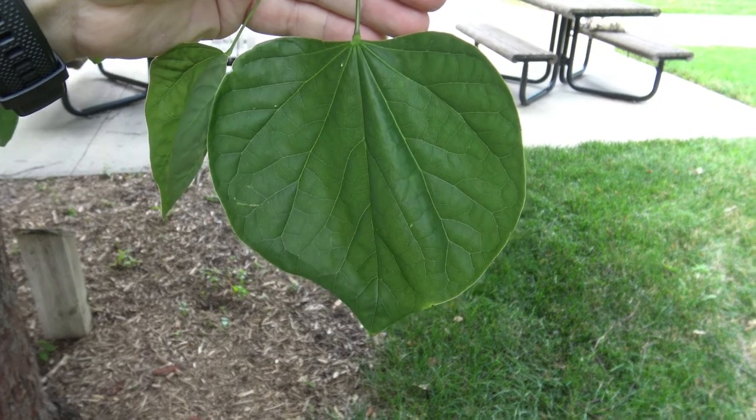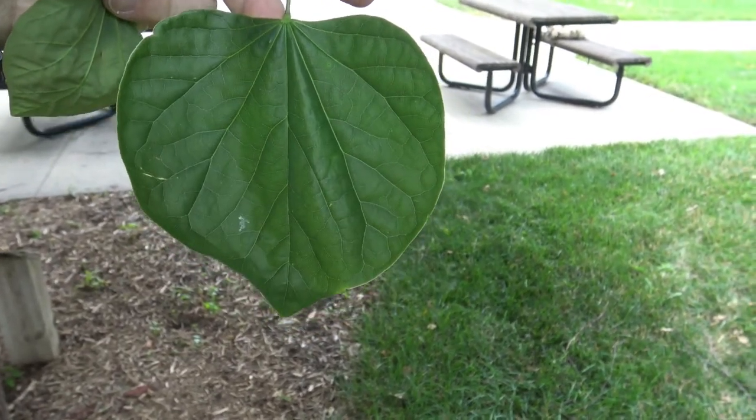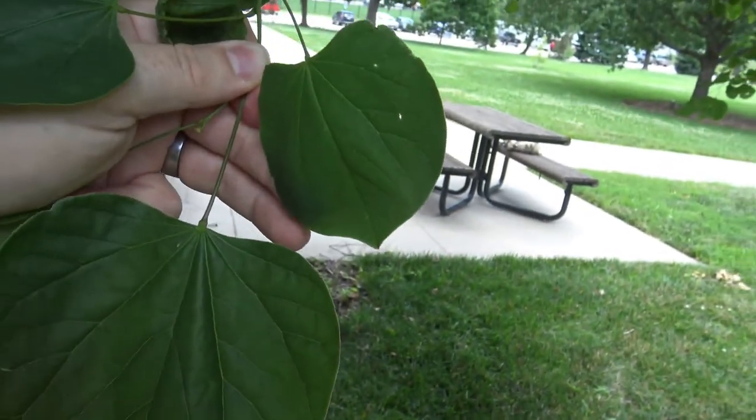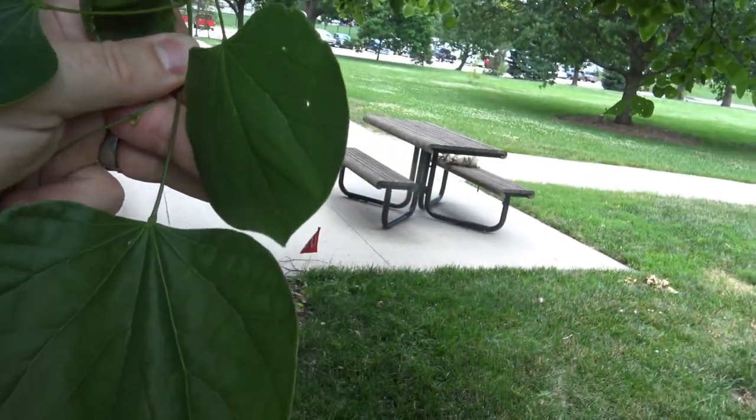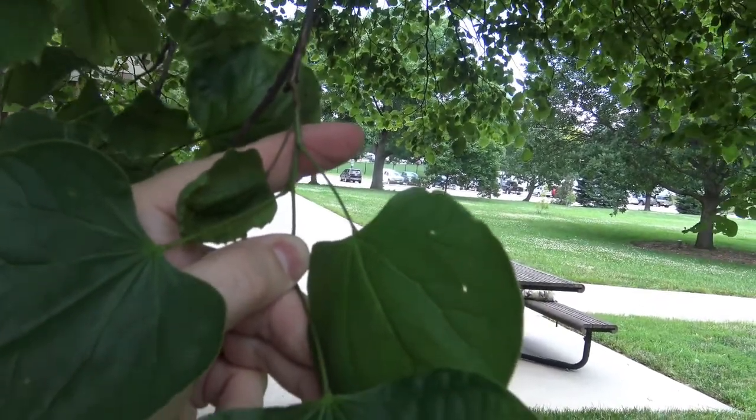This is a fairly typical leaf, roughly heart-shaped. That's a pretty typical size, but you can see that they come in different sizes. If we look closely at the twig, we can see that they are alternately arranged.